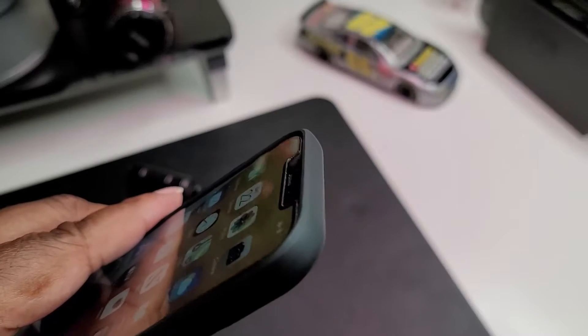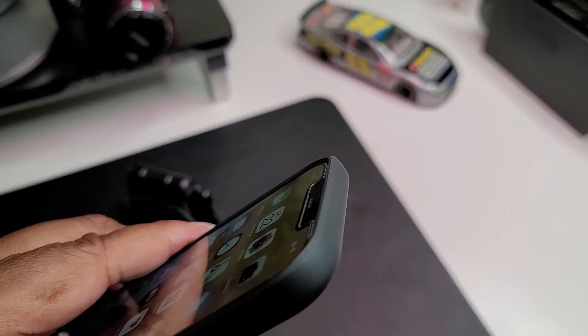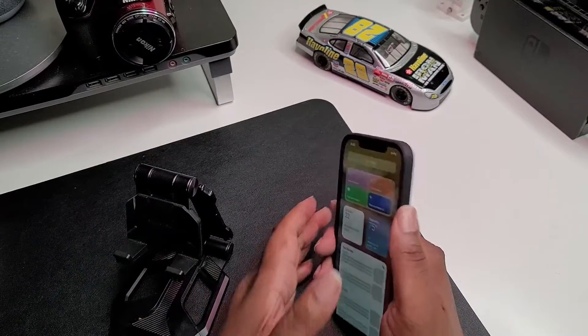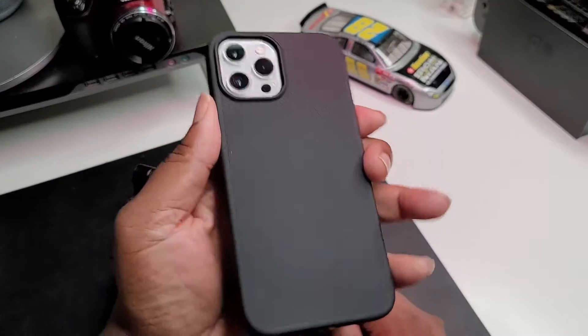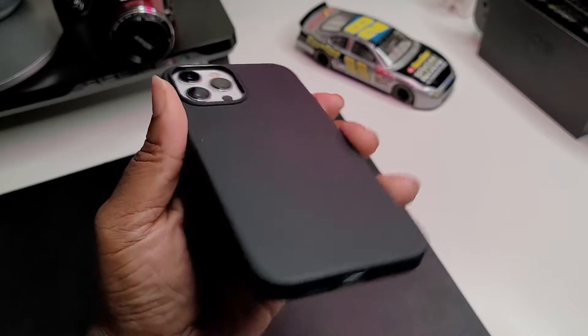We do got a little bit of a raised lip — just a very minimal raised lip, and it looks even more minimal right now because I got a Spigen screen protector on this thing. Definitely a nice feel in the hand, nice easy button press — so very simple case right here.